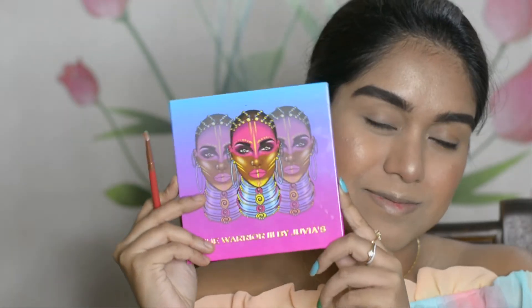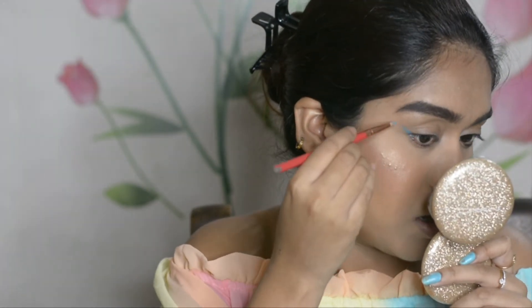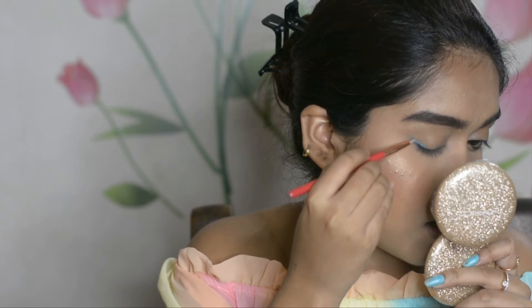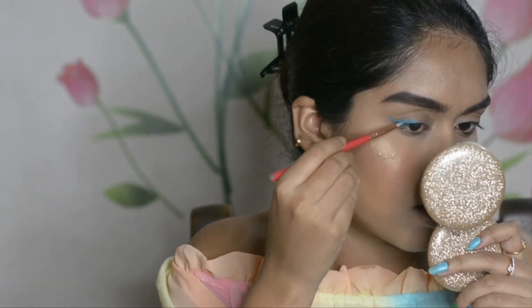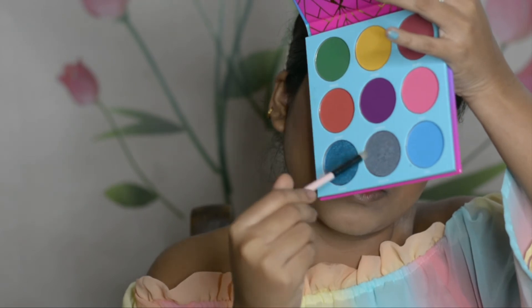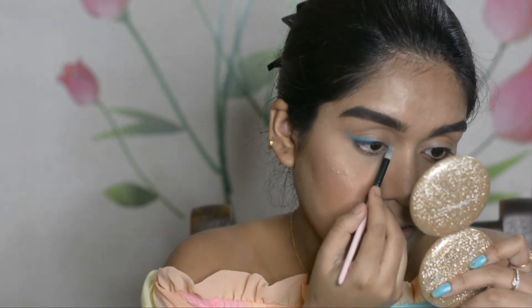I've done my eyebrows off camera, and now let's move on to the eye drama! I'm using the Juvia's Place Warrior 3 palette with an eyeliner brush. First, I'm taking a beautiful sky blue shade and placing it on the outer one-third of my eyelid as a winged liner, creating a slight wing on the outer side.